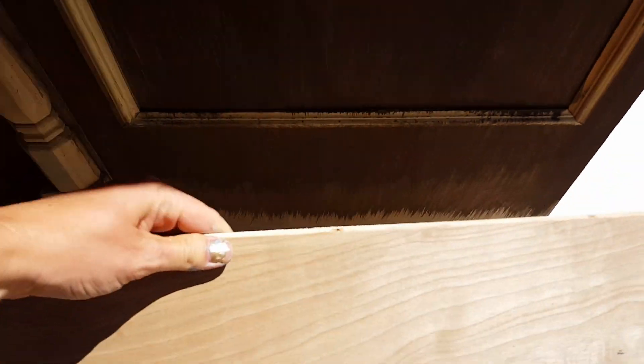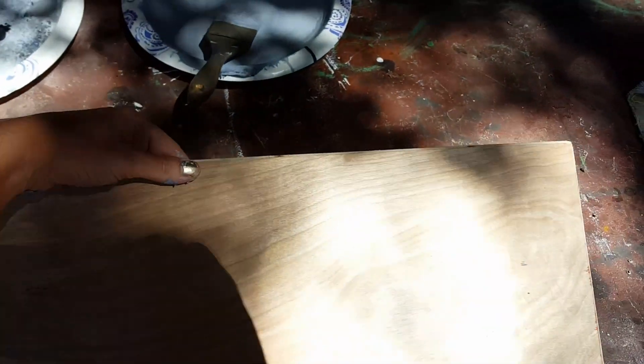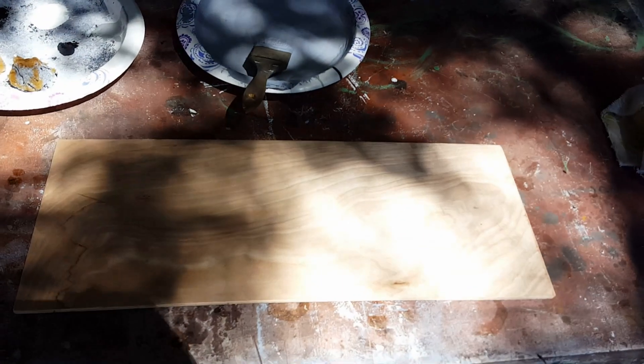I'm getting ready to paint the bottom portion right here. This is going to be a granite, marble type looking board and it's going to go around the bottom of the ticket booth. So I wanted to show you guys how I do that.